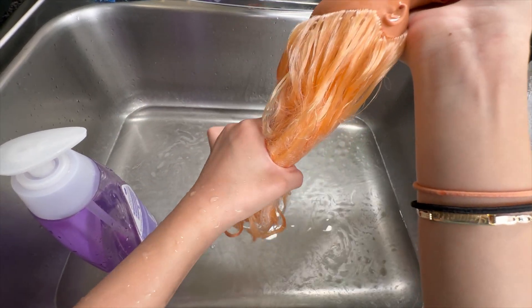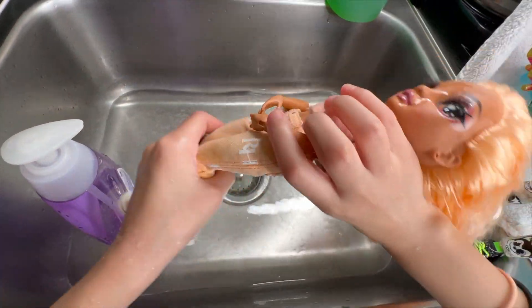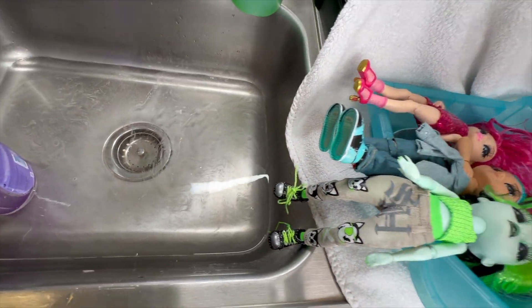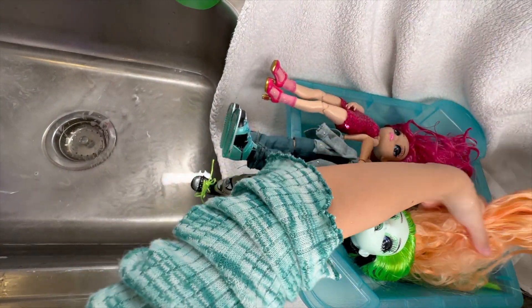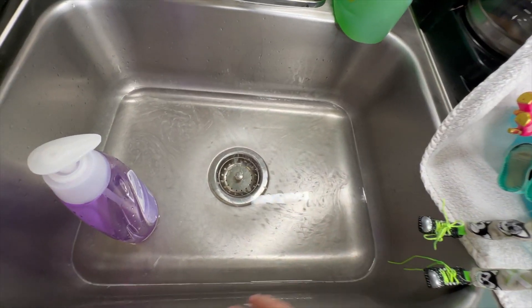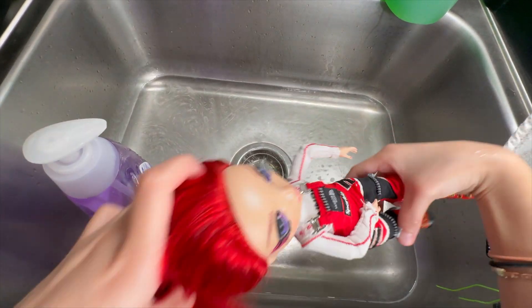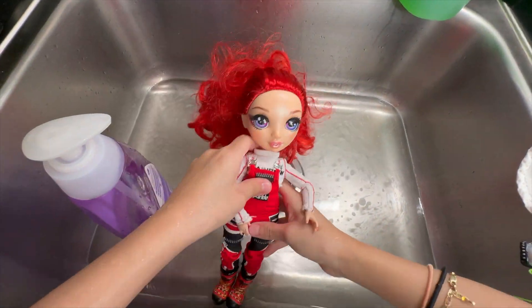I know how to braid — it's fun braiding. I'm going to put her in the pool. Now I have the last Rainbow High Doll to wash — it's the red one.